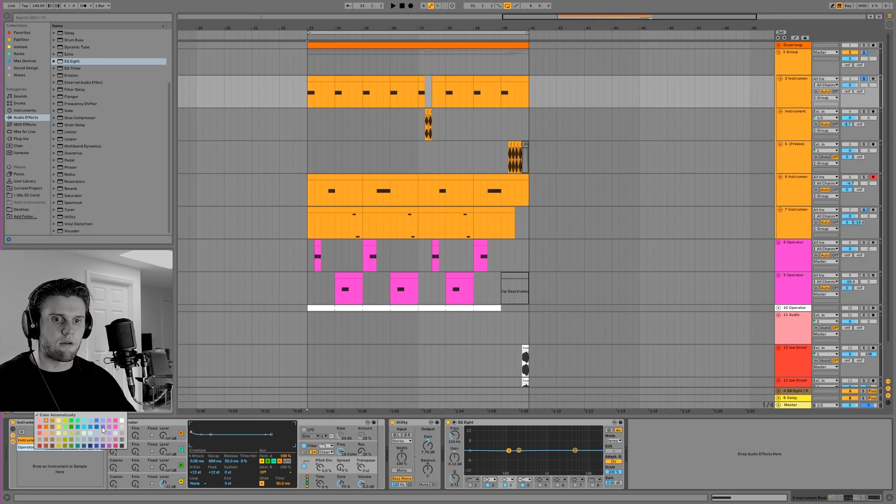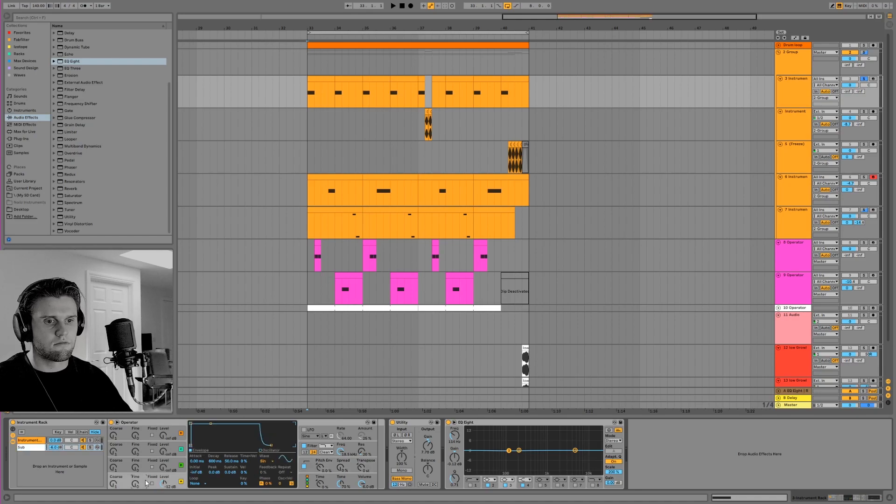This bottom one here that we'll label white is the sub. That's going to come out clean - just a basic sine wave through the utility and out, so it's super clean.